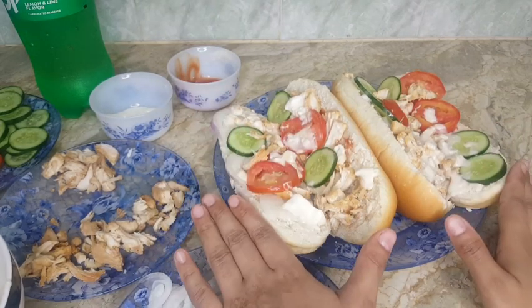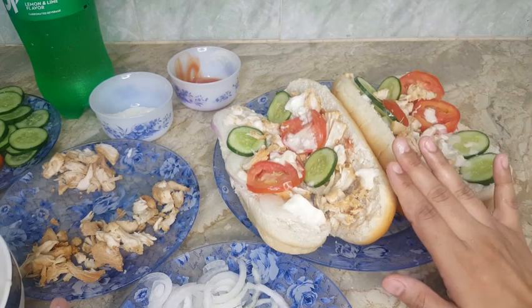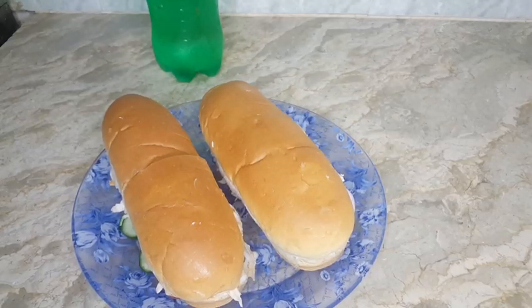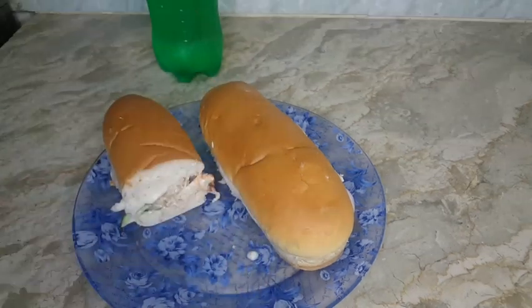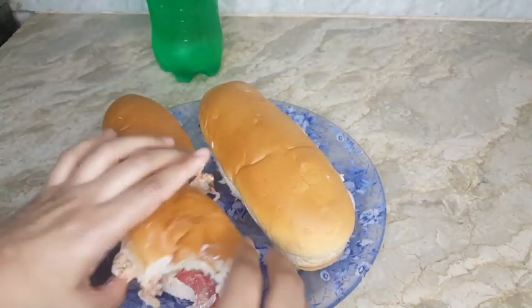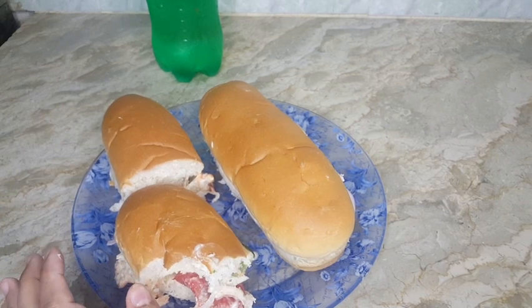The chicken sandwiches are ready! I will cut it — it is very delicious, you will need to try this recipe. The chicken is fried and you can buy long buns from outside. I am going to taste it. Yum! It is very delicious, you can definitely enjoy it. I am enjoying it!